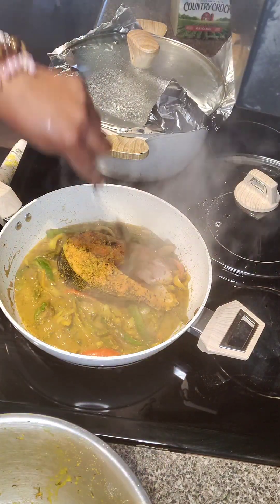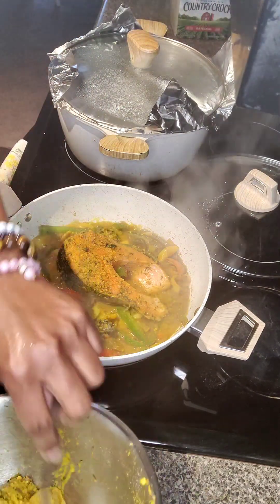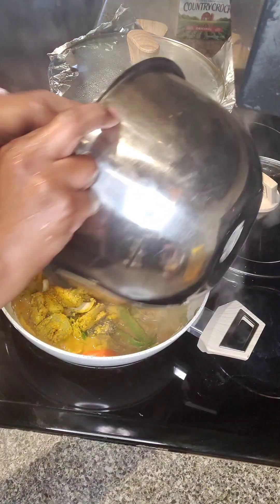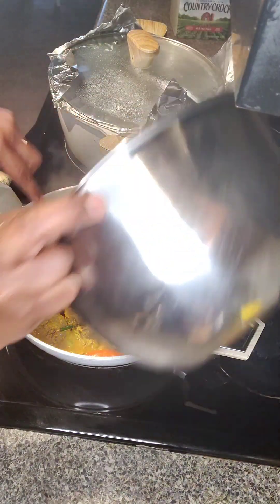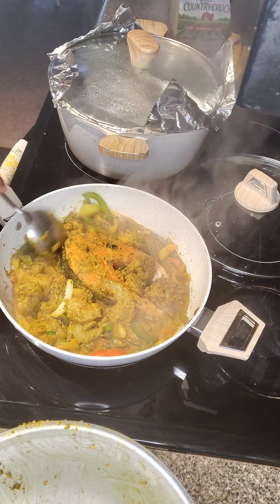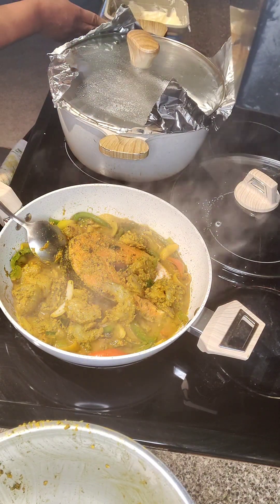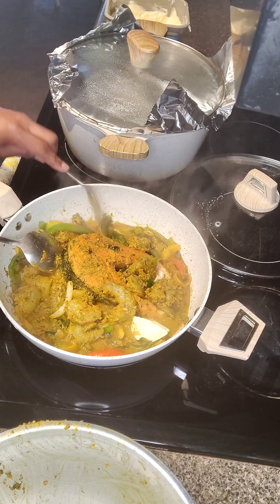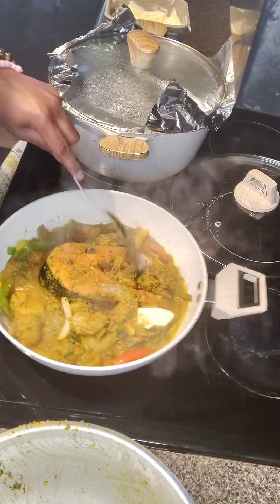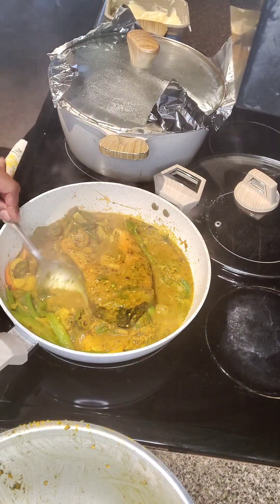Now that I feel my okra is a little bit more cooked, I'm going to add my salmon steak to the pot, as well as the scallops and the shrimp. I'm going to let this cook and add some more water to this, along with a tablespoon of regular salted butter. I'm going to let this cook for about 20 to 22 minutes because salmon steak is very thick and I want it to cook right through.